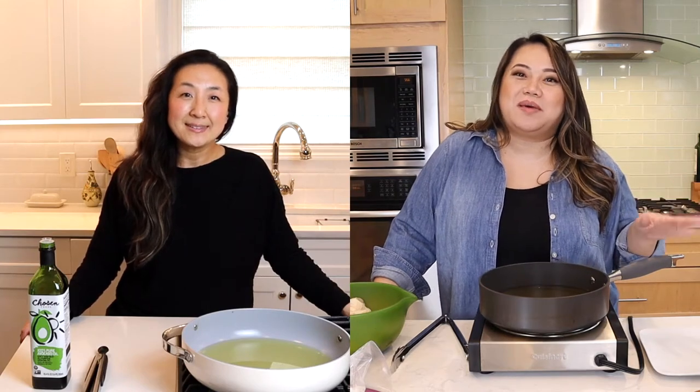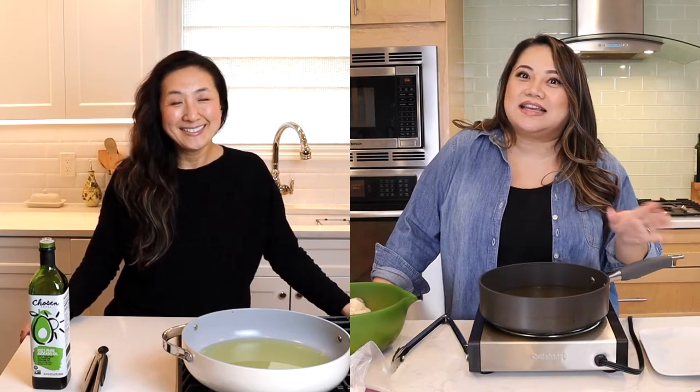Hey guys, we have an exciting recipe that Gina and I are really excited to try today. We are making Paula Patton's fried chicken. It was a video she released that was all over the news and social media about how she didn't season her chicken, didn't clean her chicken, and just the way she cooked it was very unconventional. So we want to try and see if she and her mom are onto something.